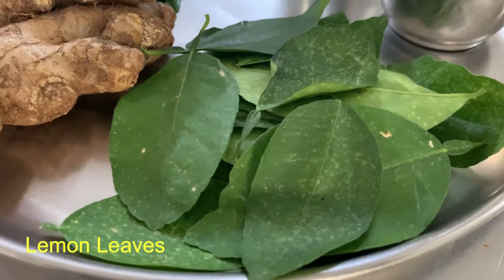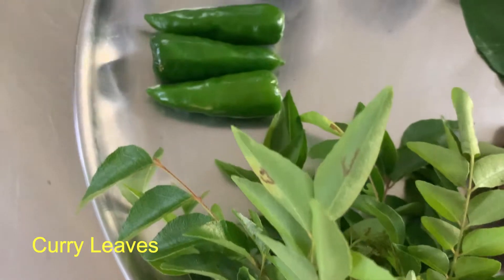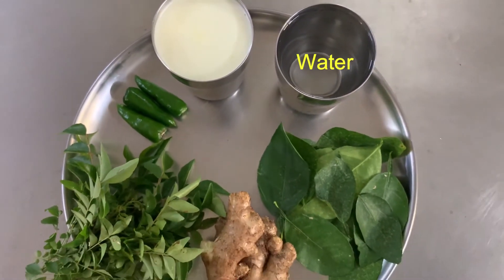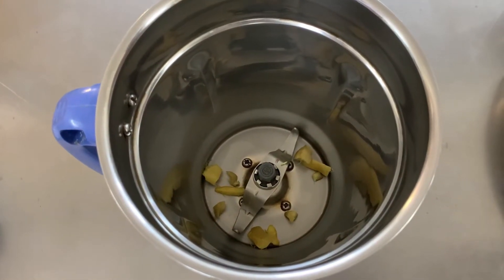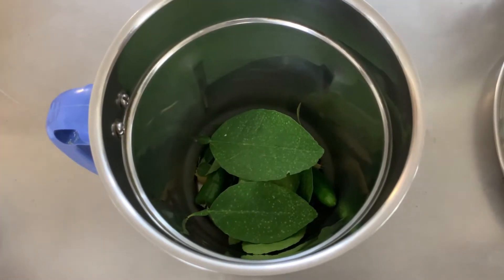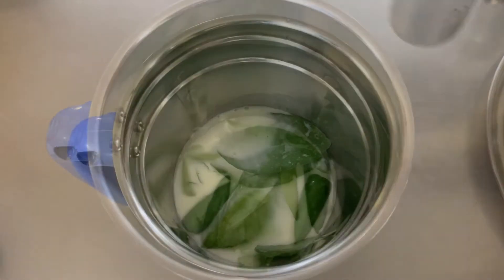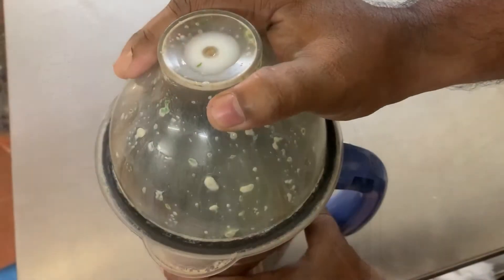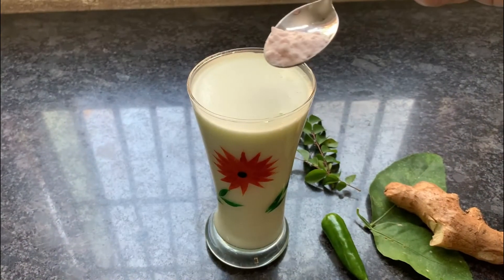The ingredients are lemon leaf, ginger, curry leaf, green chilli, buttermilk and water. Blend buttermilk and water with chopped ginger 2 teaspoon, green chilli 2, lemon leaves 5 and curry leaves 2 stems. You can also crush ginger and green chilli and use the traditional wooden churner for mixing. Mix well and leave it for 5 minutes for the flavor to get infused. Then filter and add rock salt to taste. Samparam is ready to serve.